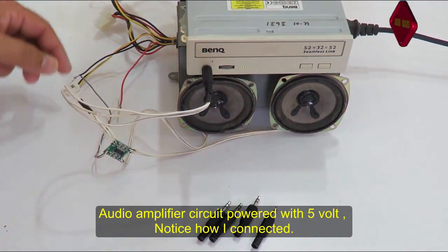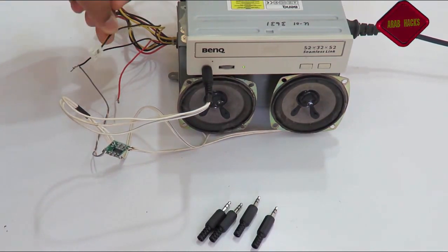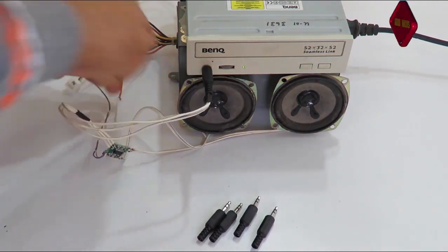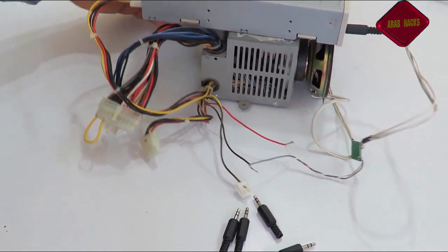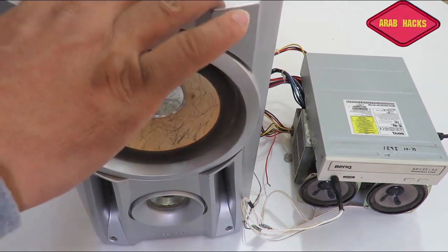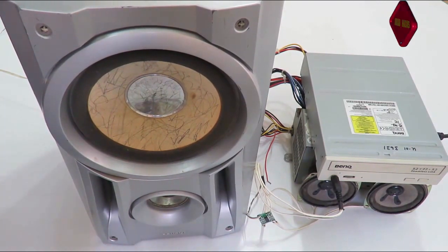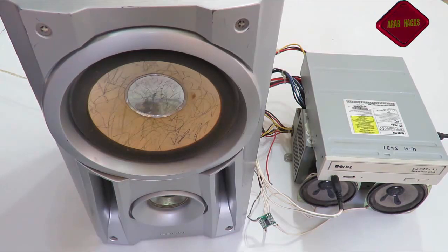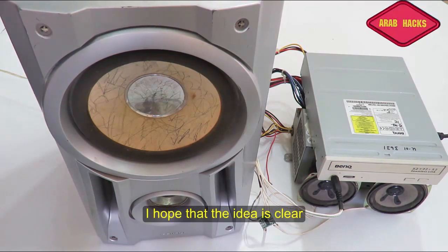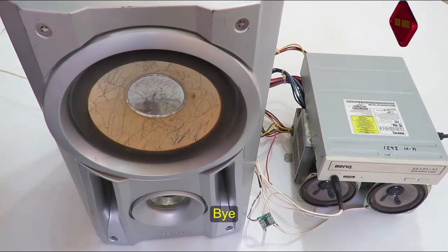The audio amplifier is working on 5V. I've taken the 5V line from the yellow wire. The audio amplifier is 2x3W. The important thing is for it to be clear and simple and easy. I hope the video is clear and useful. I wish you all the best — as-salamu alaykum wa rahmatullahi wa barakatuh.